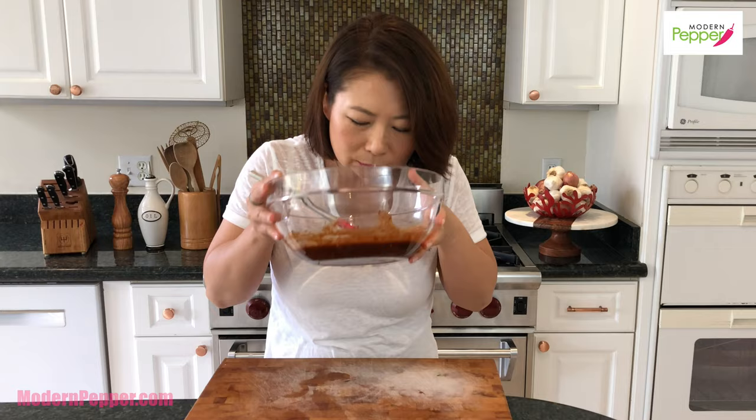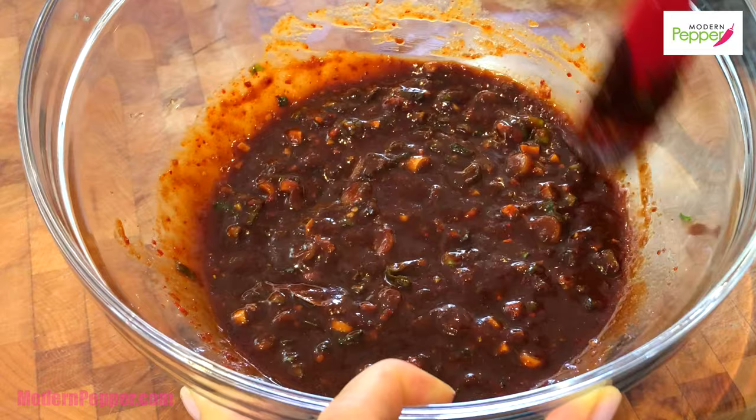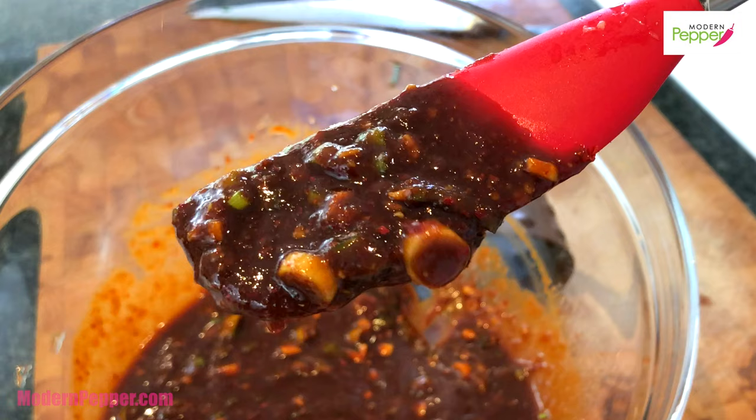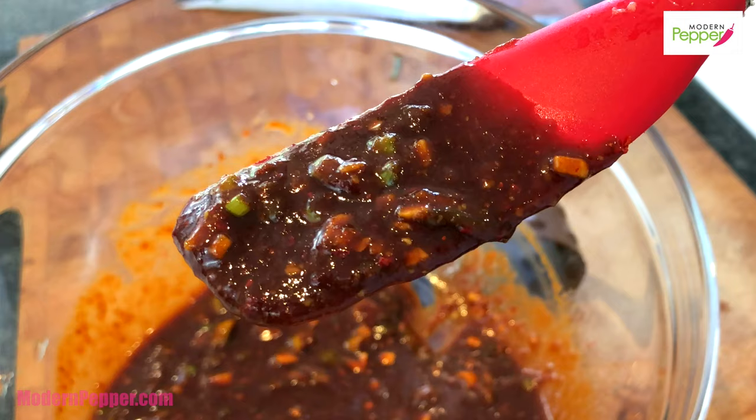I wish you could smell this — the fresh ginger, herbs, soy sauce, and gochujang. Now we have to taste, because spiciness is very personal. Some of my girlfriends think I can't handle spice, but at home I'm going through piles of napkins sweating from the heat! Taste it — you might want it spicier, or you might want to cut down on the gochujang and skip the cayenne. So yummy — the ribs are going to be so happy with this marinade.